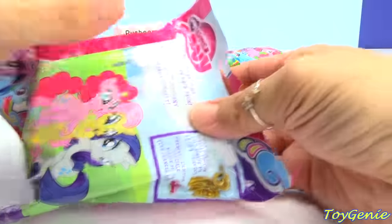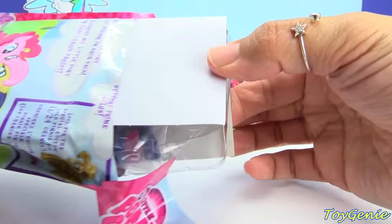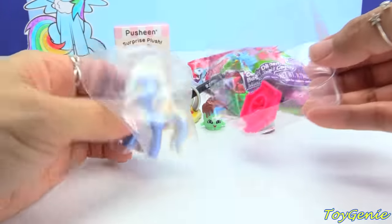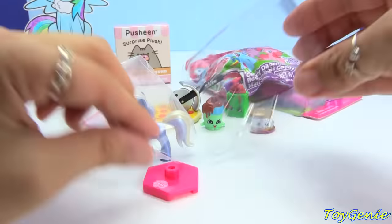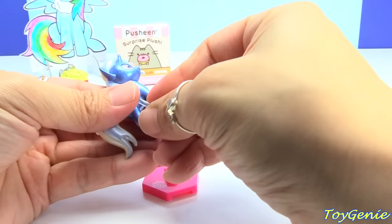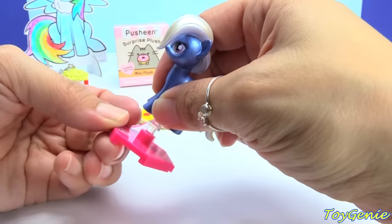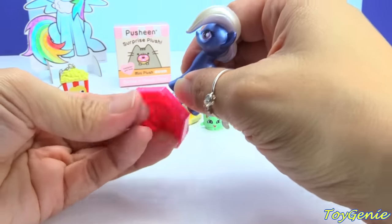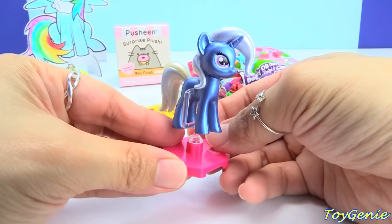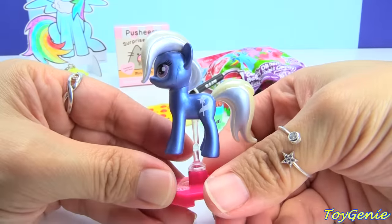Let's get this My Little Pony Chrome minifigure and see if we get the golden Pinkie Pie. Oh, we got Trixie — not the golden Pinkie Pie. But these are super cool. You can plug this little post inside of it and you can stand it on this pink stand. And it'll look like she's floating. Look at her awesome metallic looking mane.